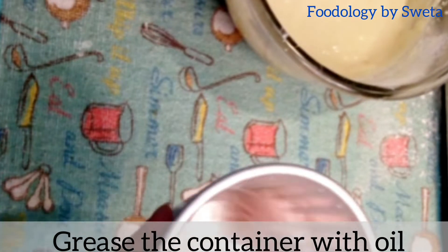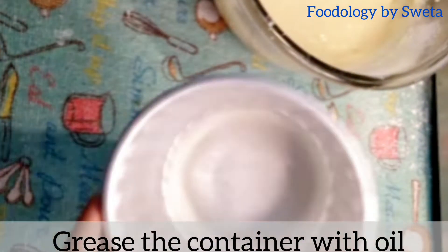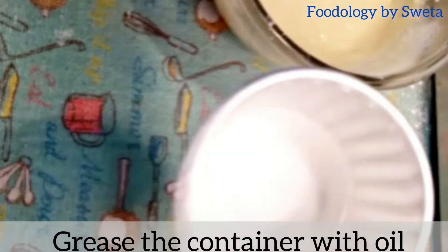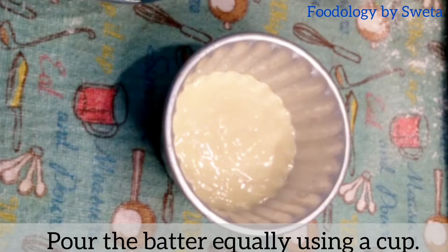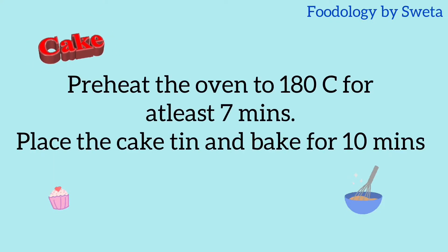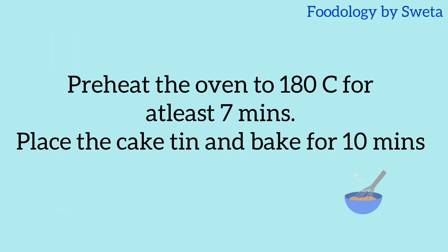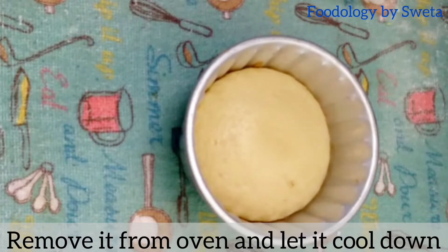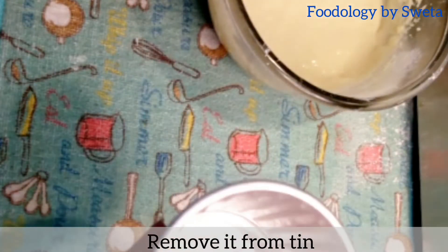अब cake tin को अच्छी तरह grease कर लें। Batter को उसके अंदर pour कर लें। Oven को 180 degree temperature पर set करें और कुछ minutes तक preheat करें। Cake tin को डाल कर 10 minutes तक bake कर लें। Oven से निकाल कर उसे ठंडा कर लें और फिर उसे tin से निकाल लें।